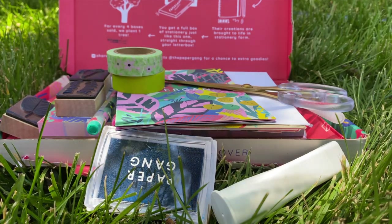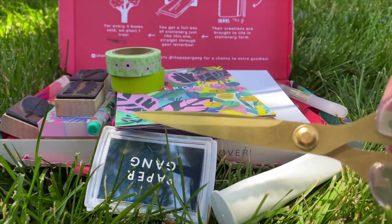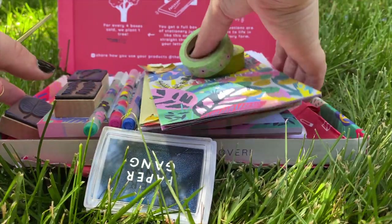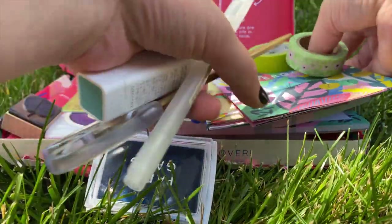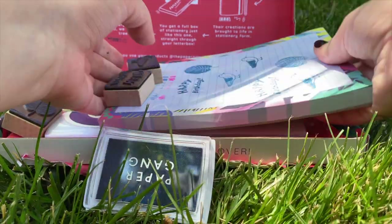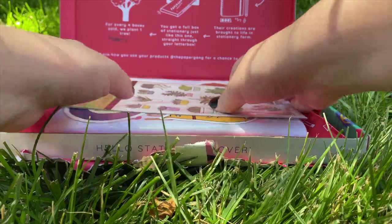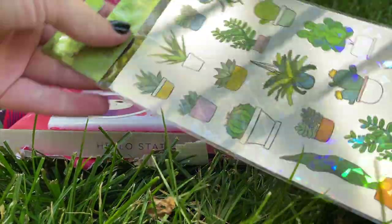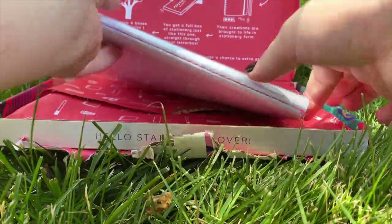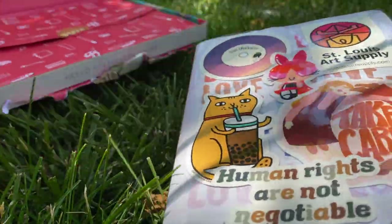Now I'm just gathering my supplies. I took my journal stuff outside — I thought it would be a little more aesthetically pleasing, a little more enjoyable to watch. The stickers I'm about to show have nothing to do with the paper gang box, but I found them at Five Below and I liked them, so I brought them to use.